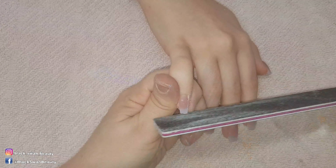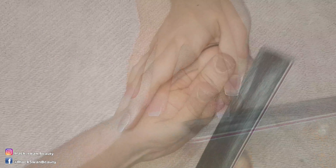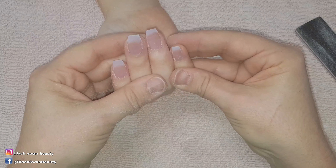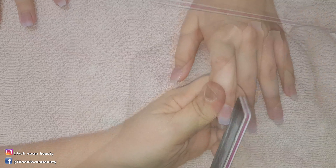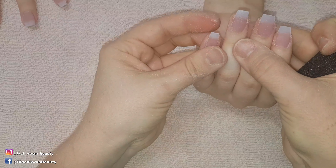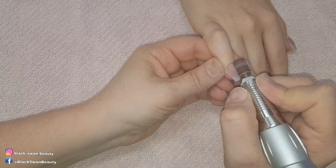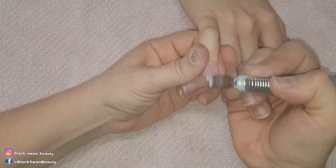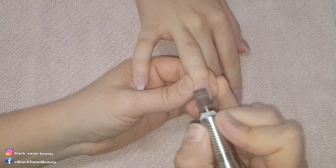Now it's time for the final shaping of the nail. I'm using an 80 grit file to file the sidewalls and the tip area. When filing the nails I've noticed that the point of view is different for me versus the client, so to see how the client would see their nails I turn their hand over and check if the nails are straight. If they're not, I just shape them as needed. Then it's time for shaping the nail surface using my e-file with a fine sanding bit.